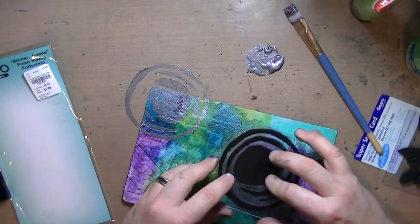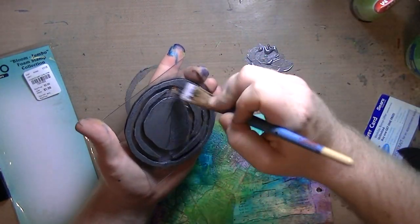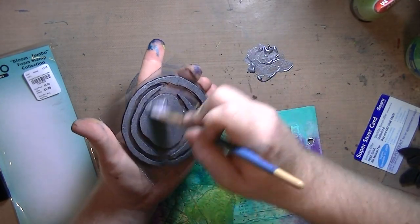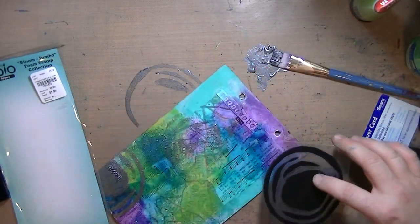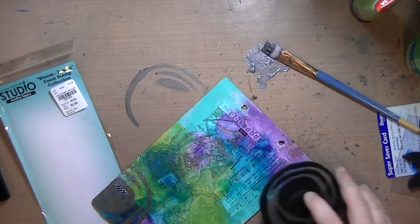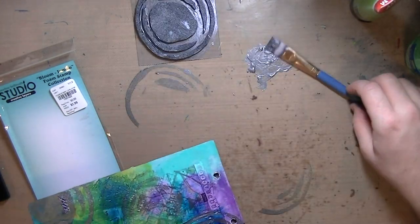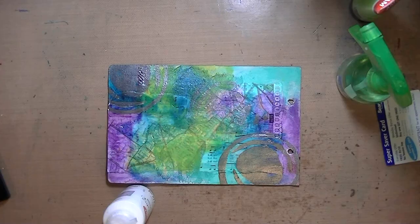I'm using silver — I don't know which silver I ended up grabbing, but it's a silver. I think, if I'm not mistaken, it was one of the Lumiere silvers. And I just stamped it in two places.